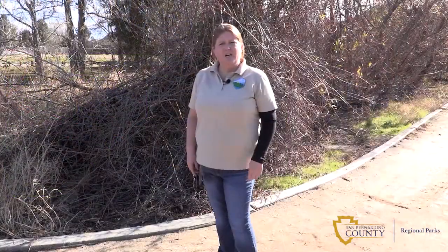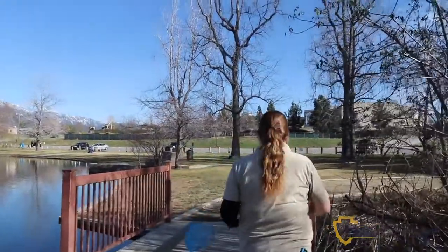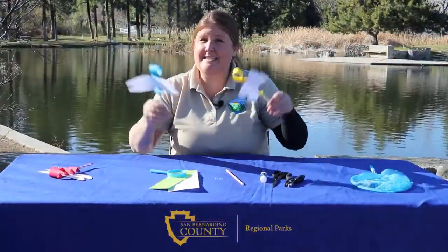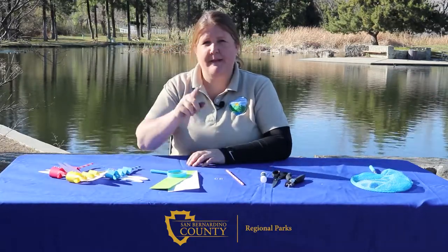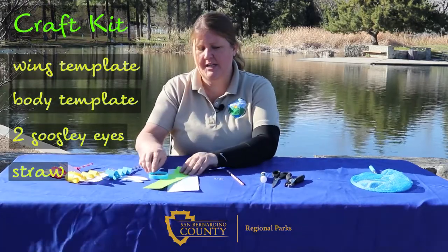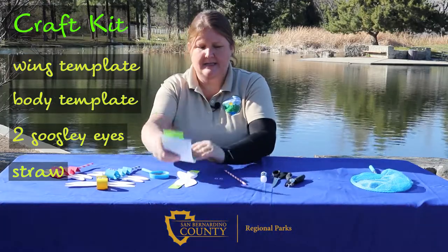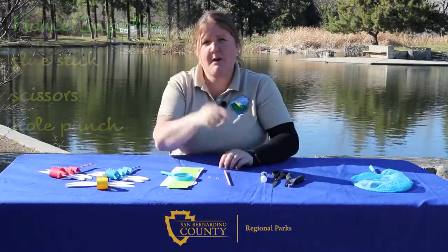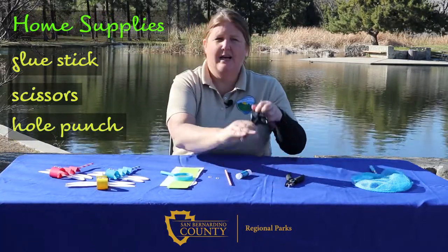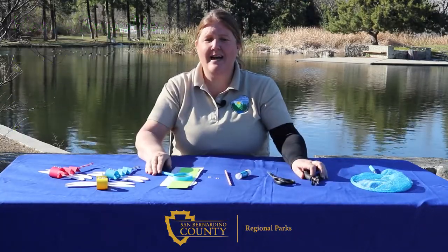Come with me and I'll show you a craft to help you remember the features of a damselfly. The craft for today is a damselfly puppet. Hopefully, you were able to make it by the county museum and pick up your damselfly craft kit. In that craft kit, you should have a wing template, a body template, two googly eyes, and a straw. From home, you'll need to grab a glue stick, a pair of scissors, and a single hole punch. All right, guys, let's get started.